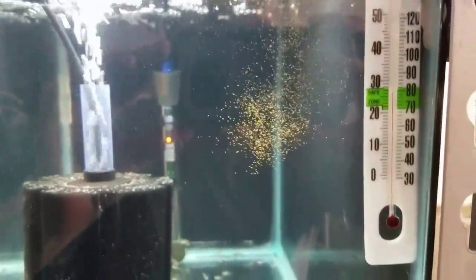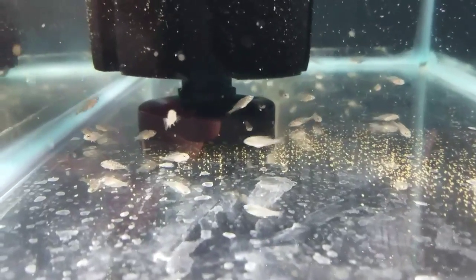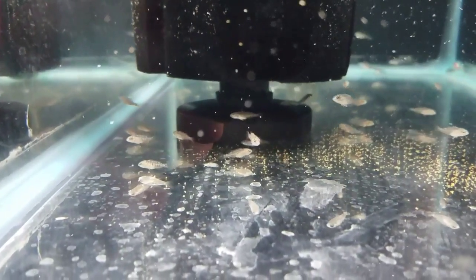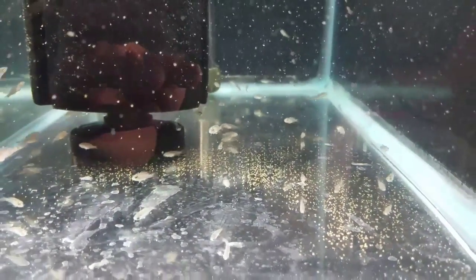They may not eat instantly because they're not going to know what it is. I think some of them are eating it. They're probably very, very confused. They will all figure it out very, very shortly. They'll start growing pretty quickly. They're very tiny now, but they will grow quickly. Maybe in a month or so I'll do an update and you guys can see how they have grown.